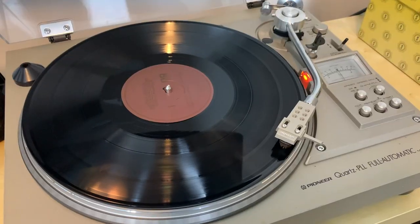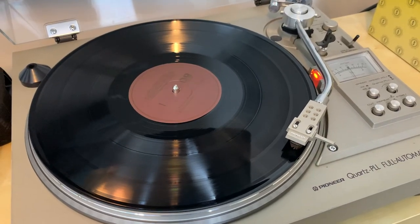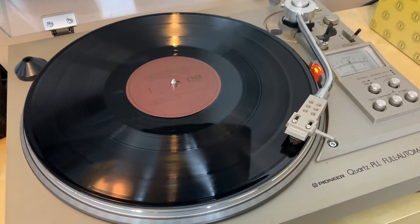Whenever a product uses the word 'Pro' and changes their amp chip, that means we need to spend time listening to both and comparing for any sound differences. I did that in two different ways: first via Bluetooth, and second with my turntable, because there was a definite difference in comparison between the two.